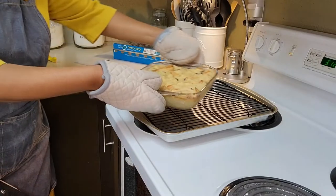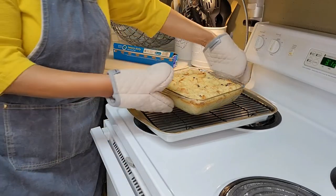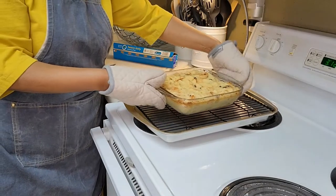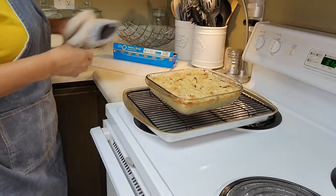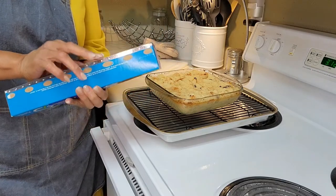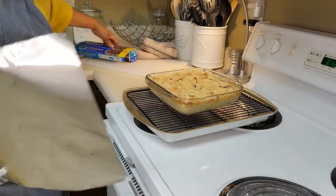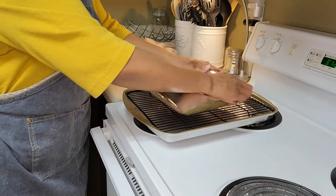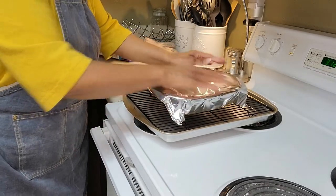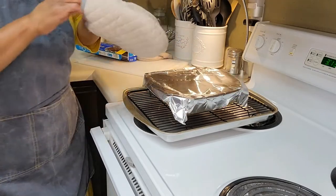It's been about 25 minutes now, so I'm taking it out of the oven to check on it and to cover it with aluminum foil. This will keep it from browning too fast. So I'm gonna cover it up — just be careful, don't want to burn my fingers — and then put it back into the oven for about 20 minutes.